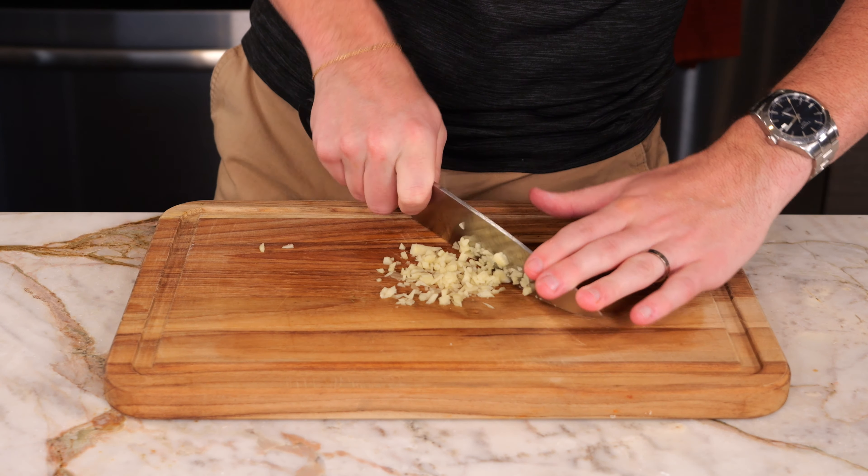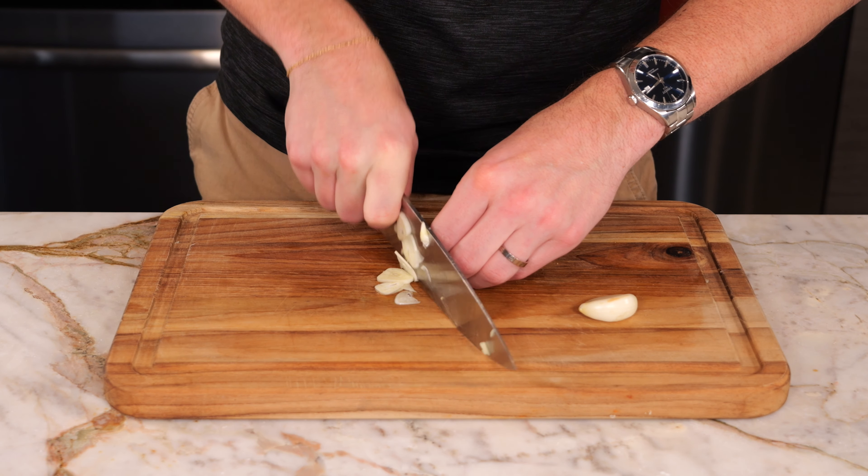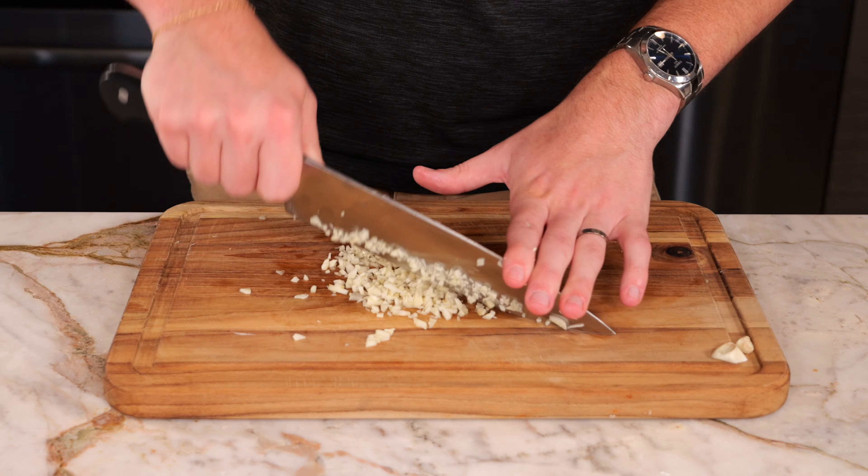We're going to need two teaspoons of fresh ginger — this is about a half-inch segment — so just peel and mince. In the same fashion, we're also going to need two teaspoons of fresh garlic, which is about two cloves, and mince that as well.